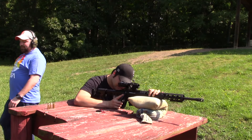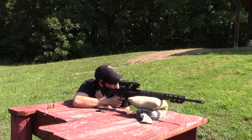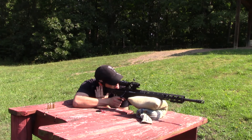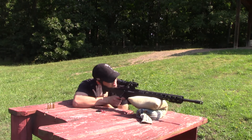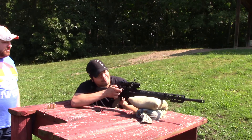It doesn't kick anything like you think it will — it's not bad at all. Trigger's light too.